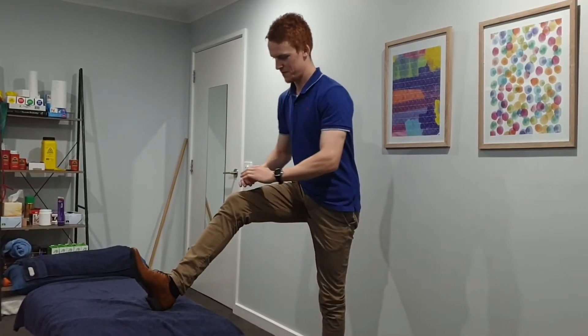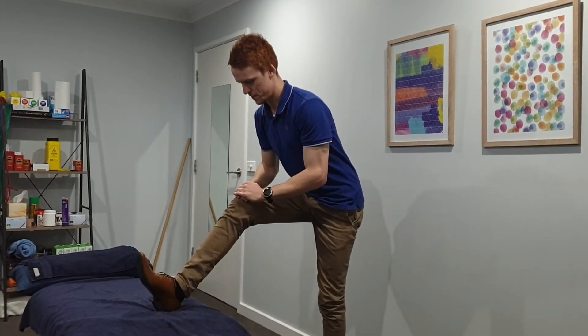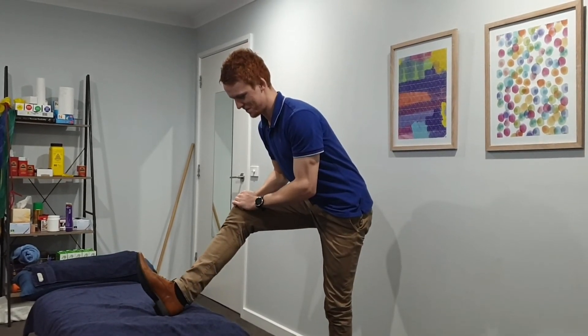Start by positioning your leg, ensuring your knee is slightly bent. Lean slightly over your leg like so and begin to rotate your leg towards and away from the middle line of your body. For specific sets and reps, please ask your osteopath.